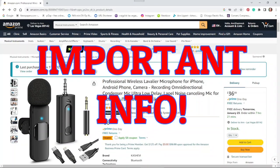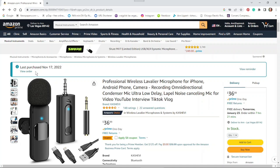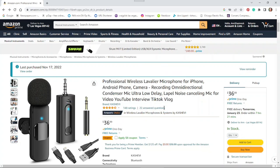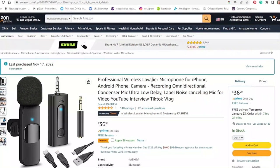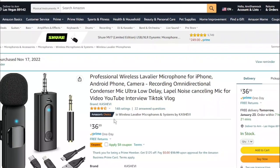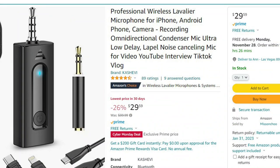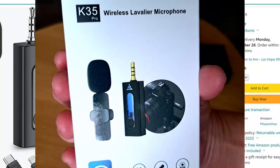But before I do that, here is some very important information. I pulled up my Amazon page — it says I bought it on November 17, I paid about $36. But here's the important part: nowhere does it say K35. Nowhere. And I think that's important information if you're going to buy it. It says 'professional wireless lavalier microphone for iPhone, Android, camera, recording.' It gets very good ratings and the brand is — I think it's pronounced Kashafi, it's Persian or Farsi. Notice nowhere does it say K35. I didn't even know it was a K35 until I unboxed it. So you can search for the K35 and this will come up.